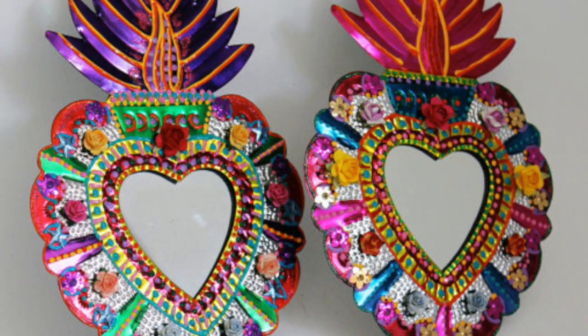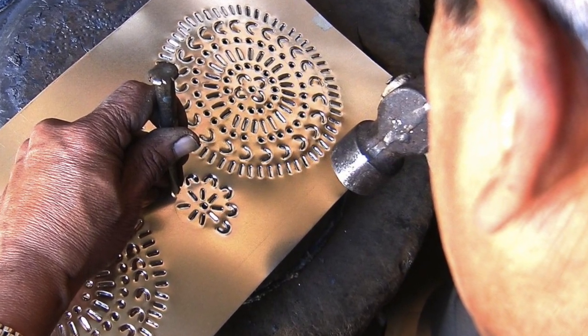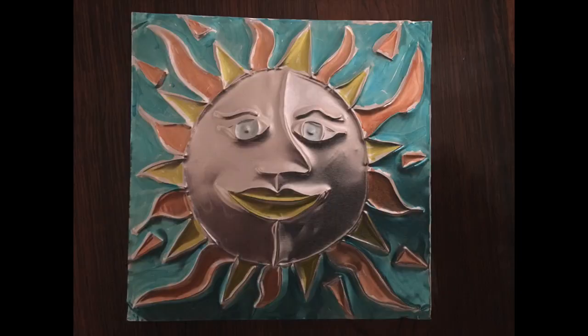Hoy vamos a hacer un proyecto popular en México llamado Ojalata con Soles Aztecas. Today we are going to do a Mexican folk art project with Aztec suns called Ojalata. You will get to emboss your own Aztec suns into metal foil.